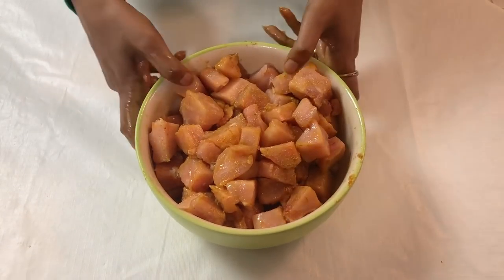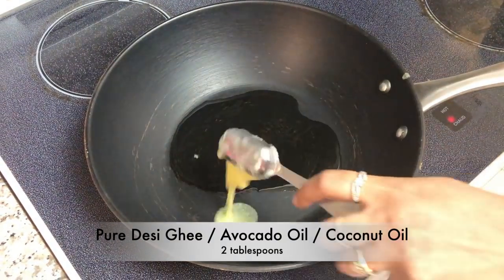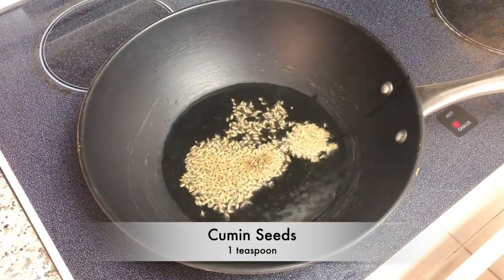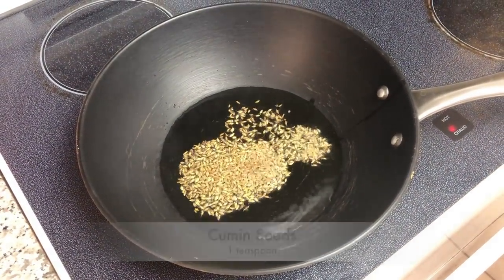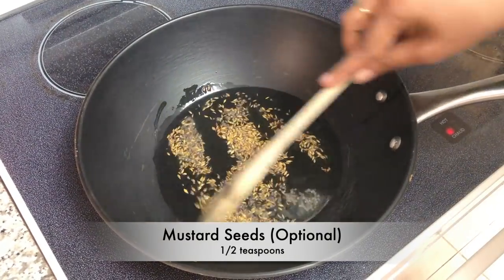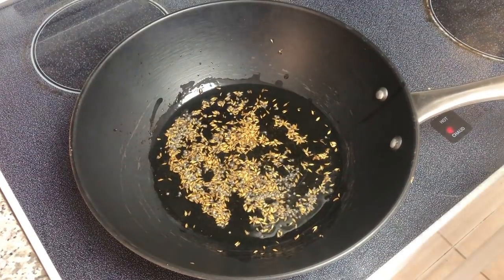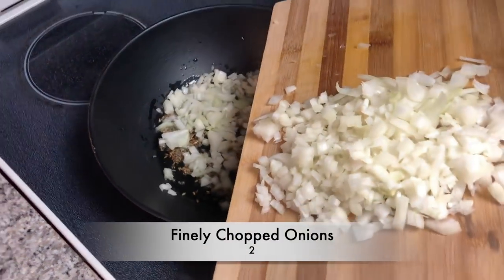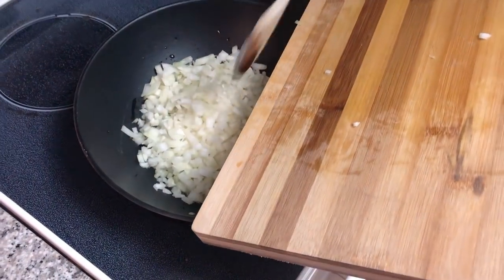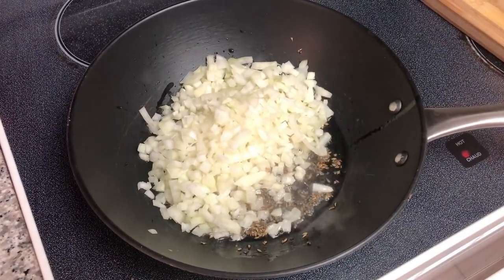Next, to a heated skillet I'm going to add in about two tablespoons of desi ghee. Once the ghee is adequately hot, I'll add in about one teaspoon of cumin seeds along with half a teaspoon of mustard seeds — which is completely optional. I'm just going to sauté them for a bit, and once the mustard starts crackling I'm going to add in about two medium-sized finely chopped onions.